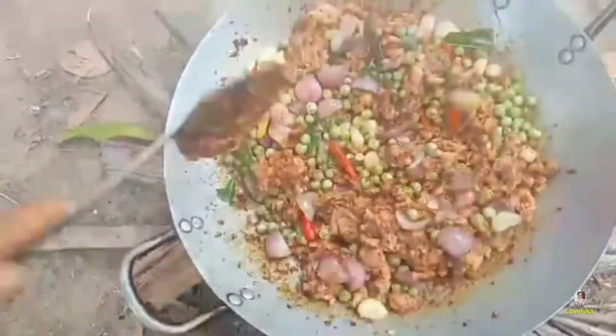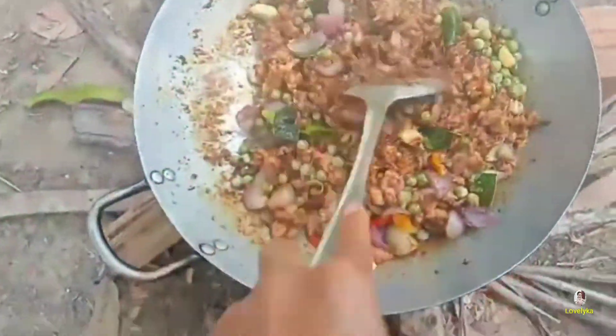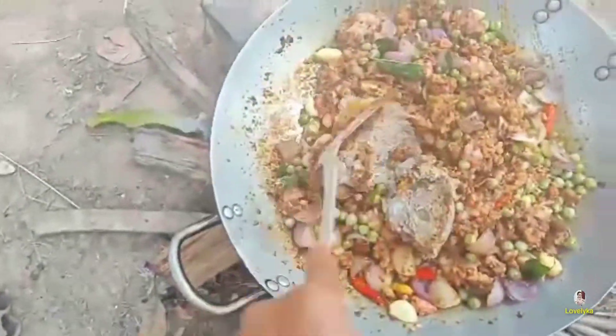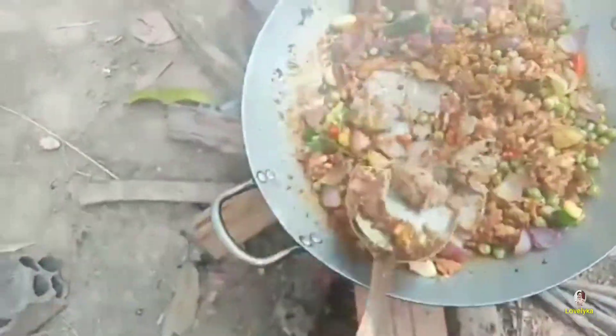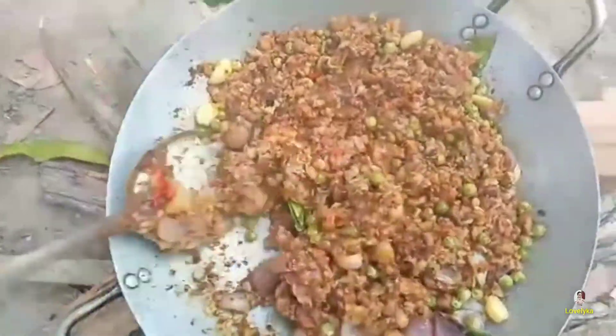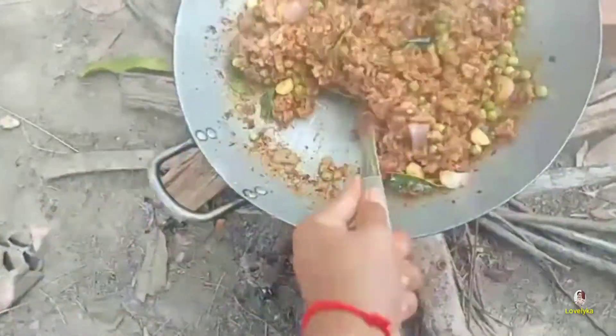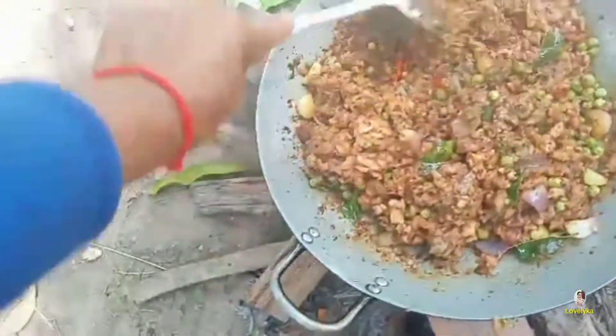There's a bit of water here, so we will cook it up. You can cook it in the pan and then you'll be cooking. Do you want to cook it up? No, then you just cook it up and prepare it. When we cook it, we will cook it up until it is ready.